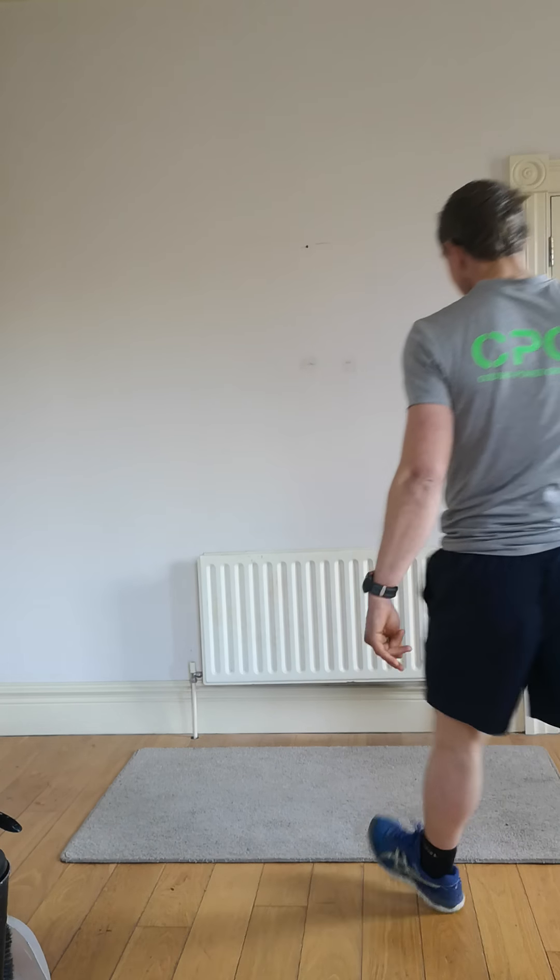Welcome to the latest home workout with Colman Power, Organic Fitness. We've got 10 exercises, 60 seconds on each with a 10-second break, focusing on compound movements — squats, a little bit of chest and shoulders, with high intensity in between. All you're going to need is some floor space; it's all bodyweight exercises. Have a bottle of water if you can. We're going straight into burpees.